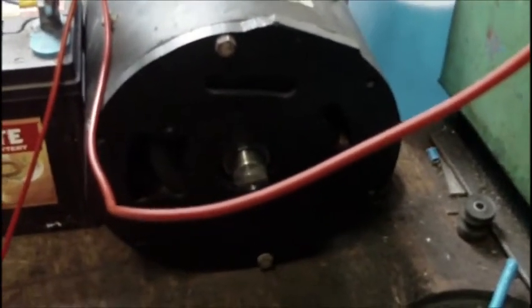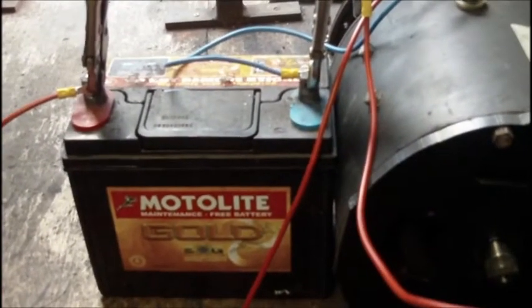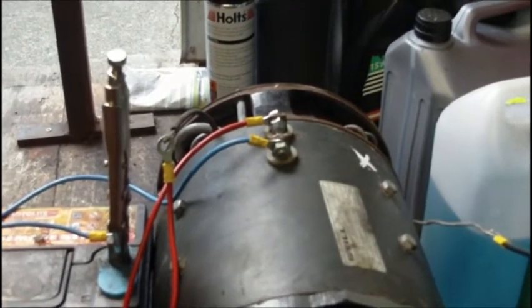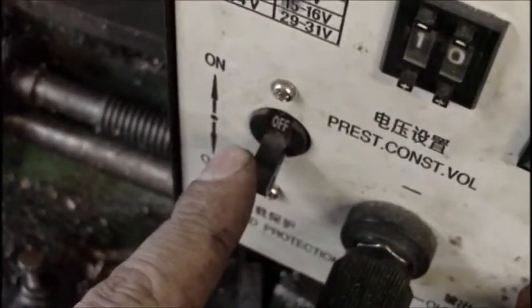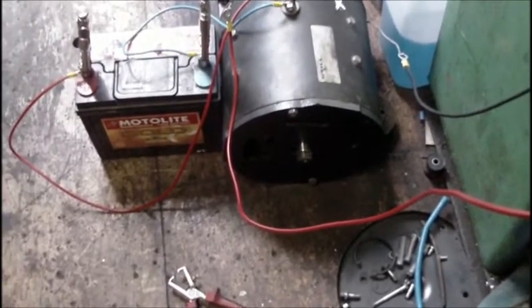All right folks, got our motor back together. It is spinning counterclockwise drive end at quite a high RPM. You can see we just got a 12 volt battery hooked up to our normal terminals — the high current terminals. I've just got my shunt field terminals here just brought out, very basically at the minute. Now the power supply is turned off, output is turned off, so as you can hopefully hear we're at a very high RPM.